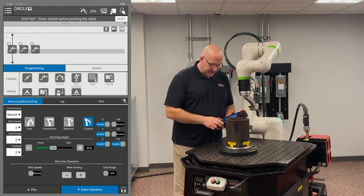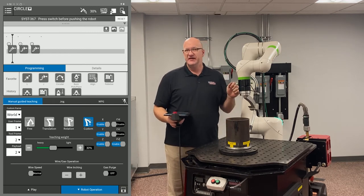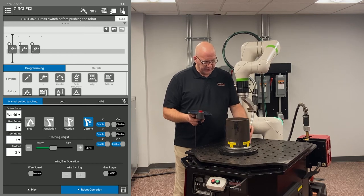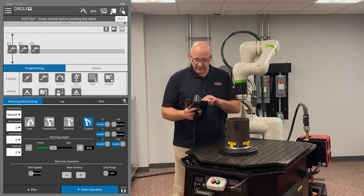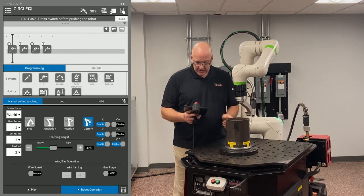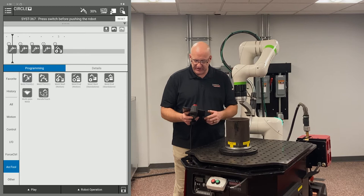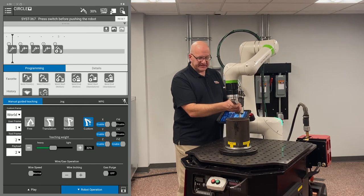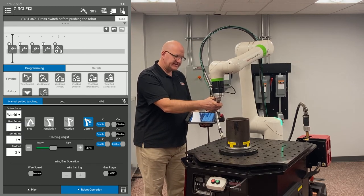On my teaching weight I'll set it around 30 — not too loose, because if it's too loose in translation mode it gets away from me. I keep it fairly tight. Now I move into the approach point right above the weld start, record a J move, then move down into the weld start position. From my menu on the left I go to Arc Tool and drag a 'weld start with motion' into my timeline. Then back to Robot Operation.